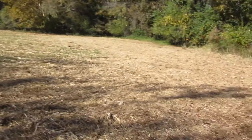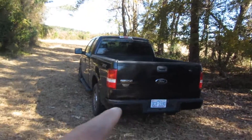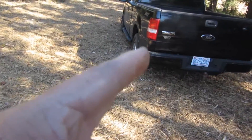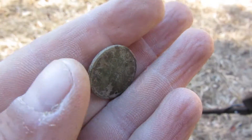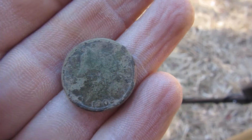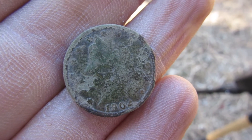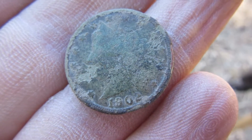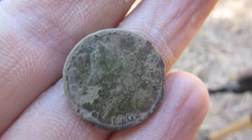I switched back to the stock coil on the AT Pro and went about 10 to 12 feet from the truck. That's the hole I dug, and I just dug a V-nickel — a 1902 V-nickel, about 12 feet from the vehicle. That's pretty cool! 1902 V-nickel, stay tuned.